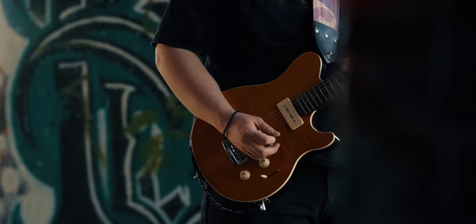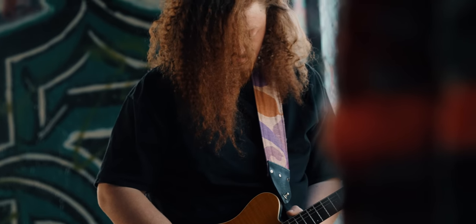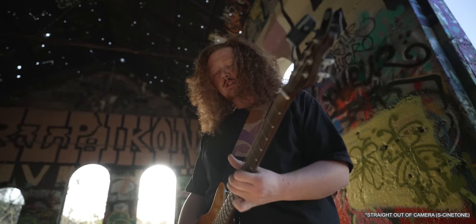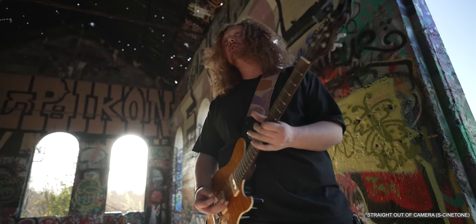I had to rely on autofocus because I was a one-man show. I couldn't even bring lights. Everything was just as stripped down as possible — no gimbal, all handheld, using the shotgun microphone with the top-handle audio module. I filmed everything in S-Cinetone because I had very little time to do any color adjustment. And honestly, I was very impressed with the results.